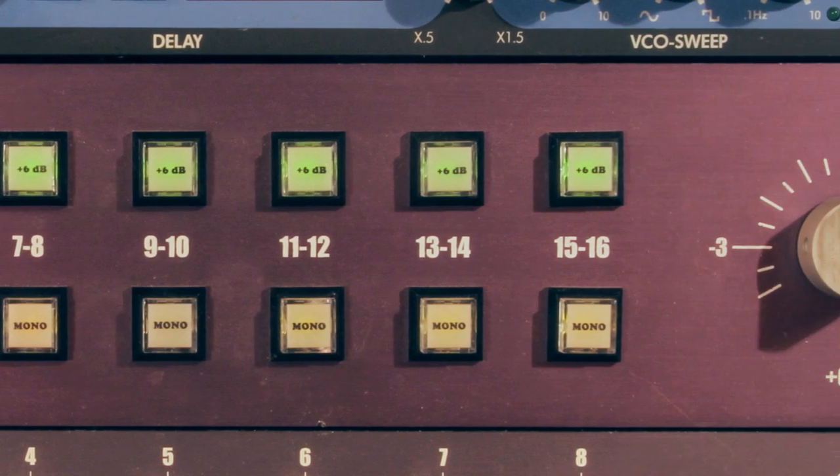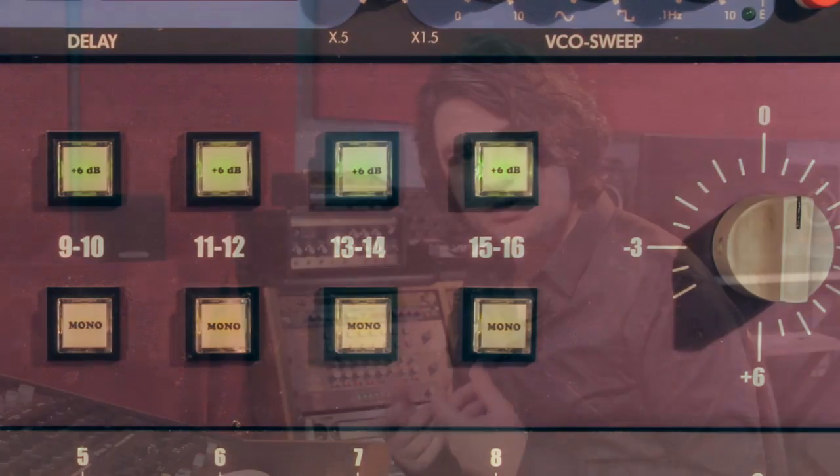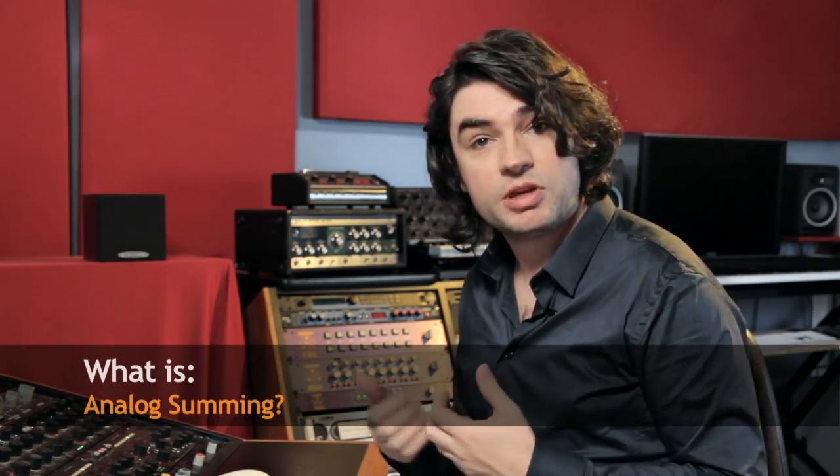What is analog summing? Analog summing is the best of both worlds. We all have computers and we all decided to make music with them — DAWs, Pro Tools, Logic, Cubase, Performer. I even know some people who use GarageBand. It's a brave new world.